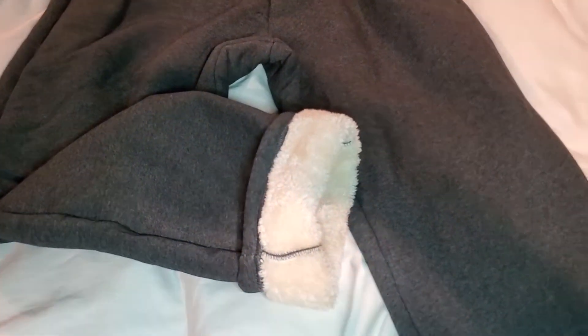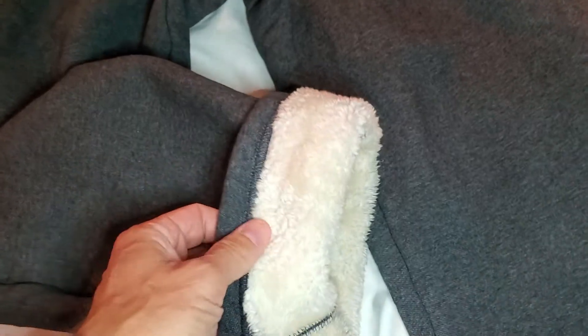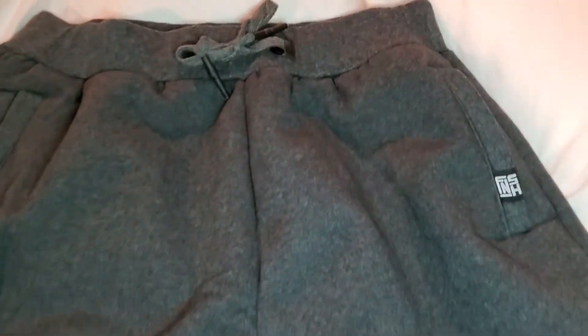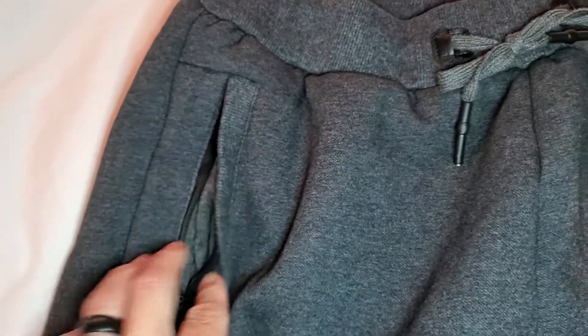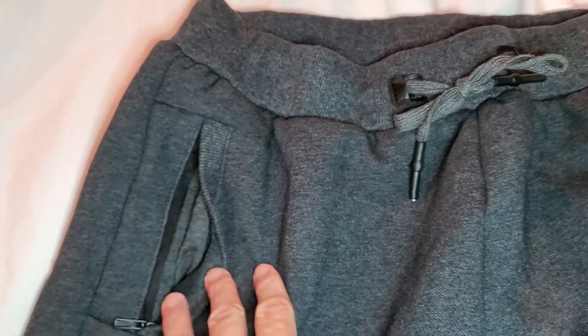This is a simple and fast review of the Yeo Koo Sherpa line sweats. I love these things and here are a couple of reasons why. First of all, these are size large. I am a 33 waist, so for fitting that's important.